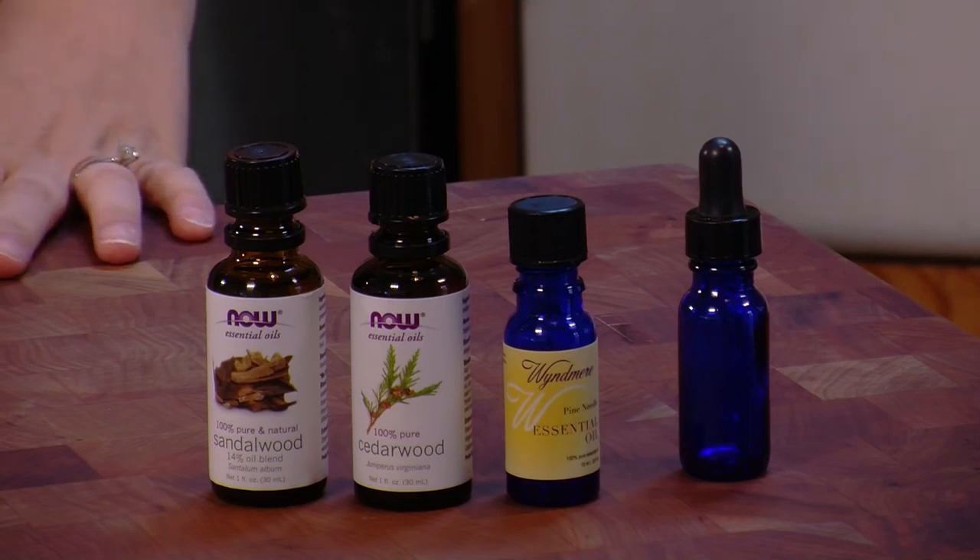All you need to get started in making your own natural perfume is a natural alcohol, some water, and an assortment of your favorite essential oils.